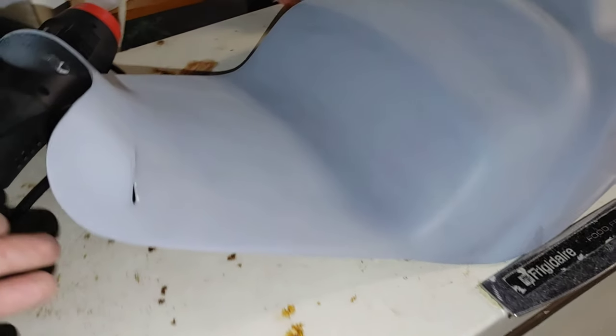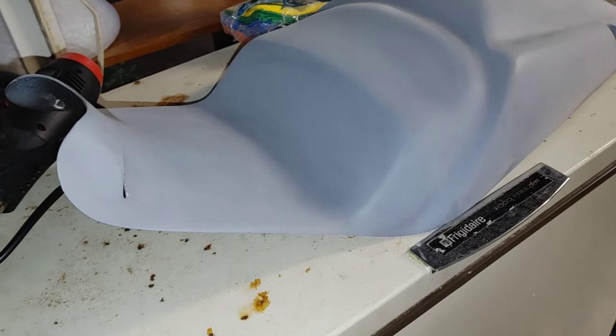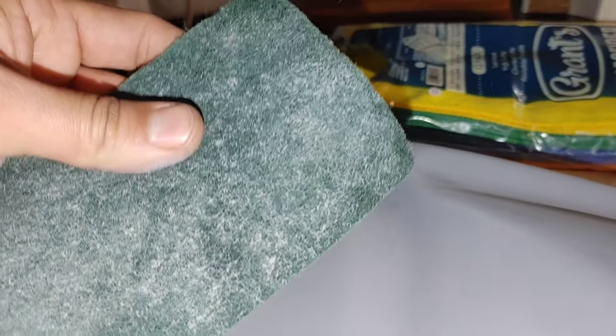I'll show you the paint once I get it all set up outside. I just want to scuff this up inside and get it a little warm because it was sitting outside. The clear coat just showed up 15-20 minutes ago, that's why I'm making a video now. The temperature is supposed to drop and I'd like this to be in color as soon as possible. I'm using a green Scotch-Brite pad - that should be fine.